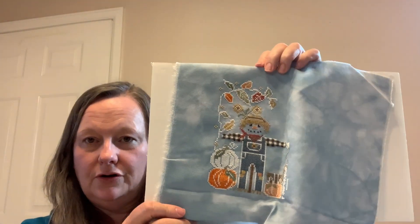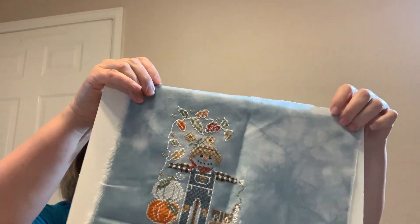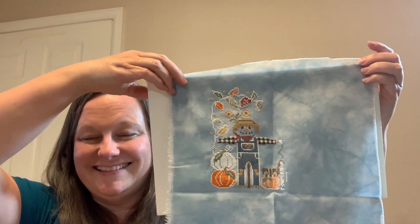Another project I had worked on is Calvin and Clyde by Stitching with the Housewives. I'm trying to incorporate some previous WIPs to get those completed. This is being stitched on a Fabric Flair 32 count smoky dyed effect. Here's my progress on that — so he's coming along. Hopefully I can get that done before fall.